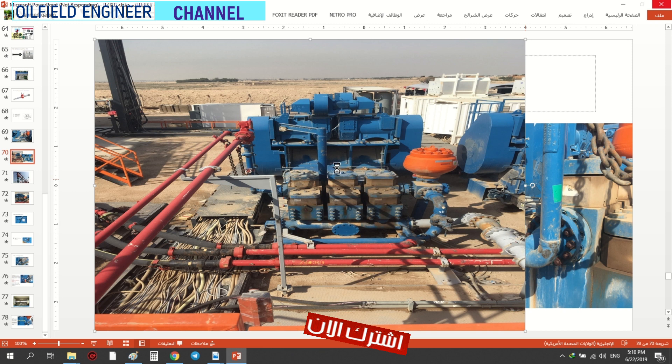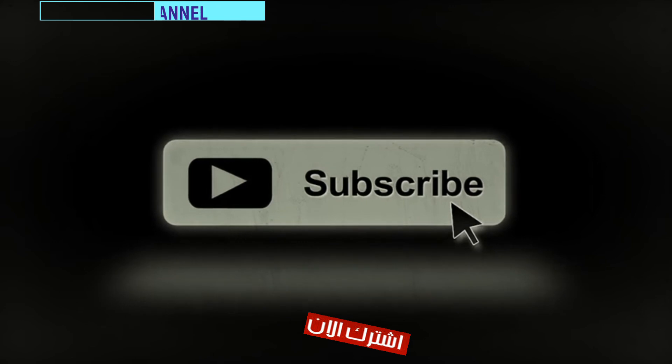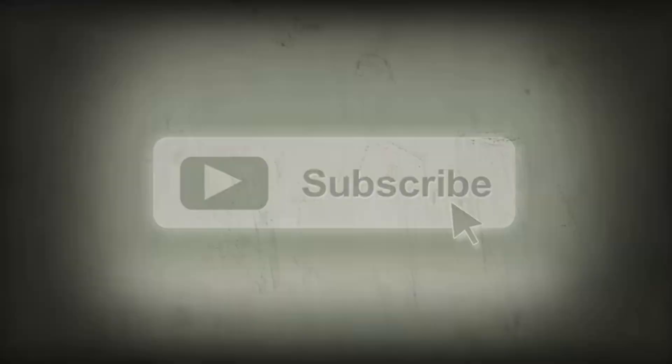هذا بما يخص درسنا لليوم. إن شاء الله راح يبقى عندنا على مضخات الطين ثلاثة دروس — عندنا البيكويب، والباور إند، وكل ما يخص التربل شوتنج. نحاول نختصرها بثلاثة دروس إن شاء الله. تحياتي لكم، شكراً جزيلاً، في أمان الله. اشتركوا في القناة.